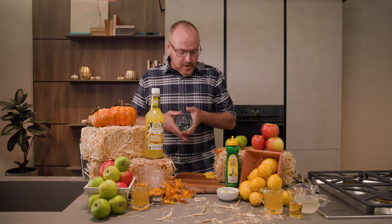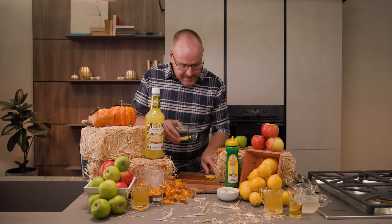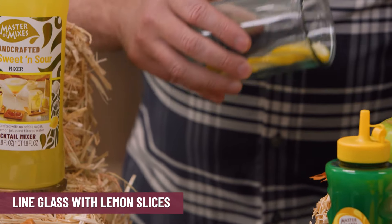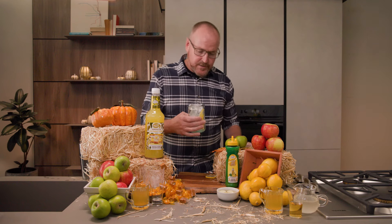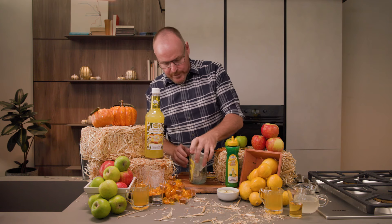We start off with our glass, and let me show you this really fun thing that I like to do with thin lemon slices. I just lay them down on the inside of the glass like so and pour some ice cubes over top. The ice cubes now press those lemons right up against the side of the glass and it looks really cool.